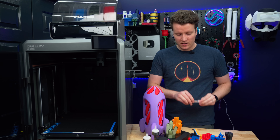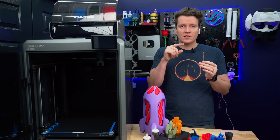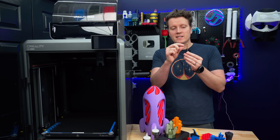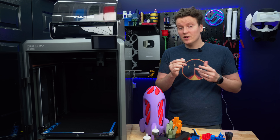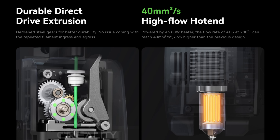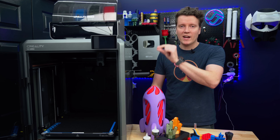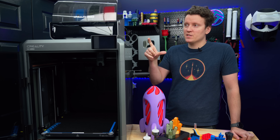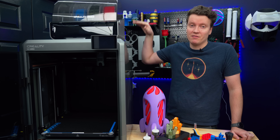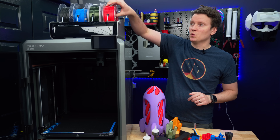There's a brand new extruder with a brand new unicorn nozzle. This is similar to the unicorn nozzle in the Ender 3 V3 and the K1C, but this one does have a longer melt zone, so it isn't compatible with those other unicorn nozzles. They have their flow rate rated to 40 millimeters cubed per second for ABS. Since this is a multicolor printer, that extruder also comes with a blade and a filament runout sensor right next to the extruder gears, so you're using all of a spool down to the last inch.